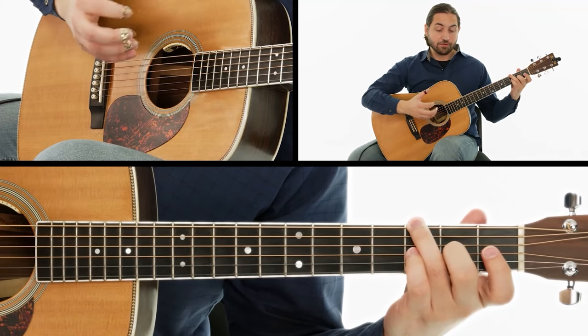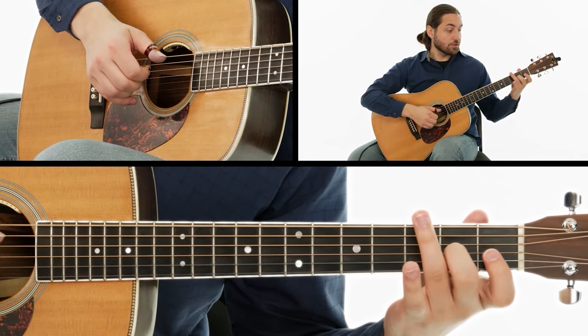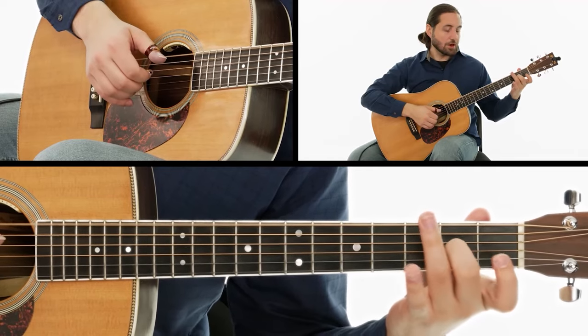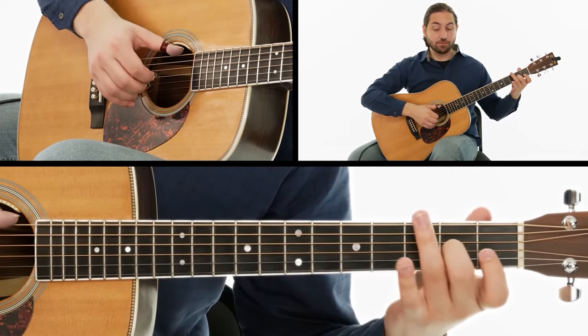For the final chord of the A section, we lift up our third finger to play the open E string, but our middle finger can stay there again. I encourage you to keep it locked there for all these chord changes.